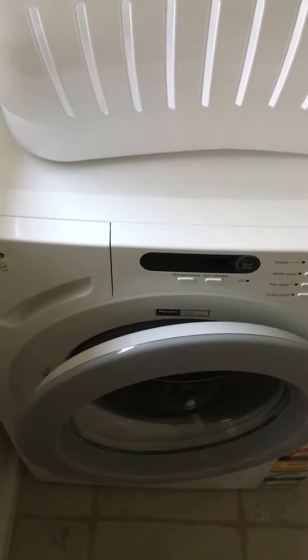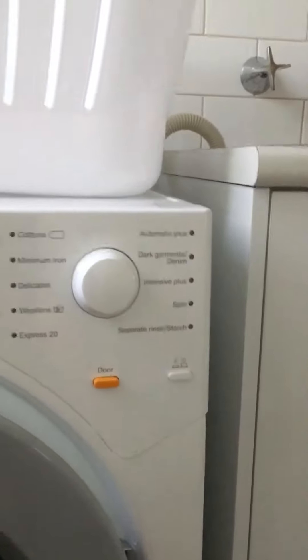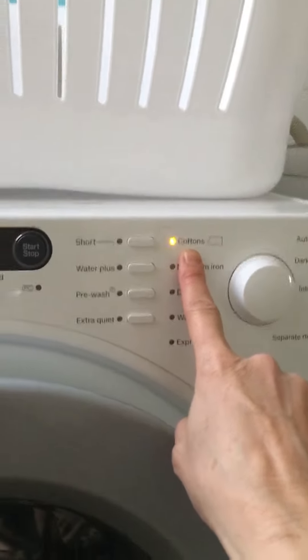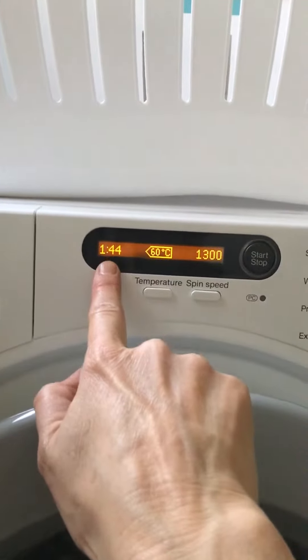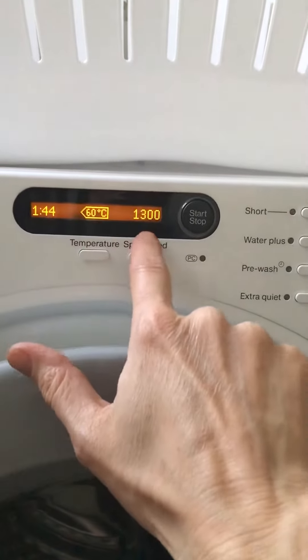Hello, let's learn how to use the washing machine in simple terms. On button - easy. When you turn it on, cottons will naturally come on. The cycle length is here, temperature is here.